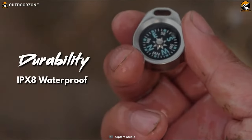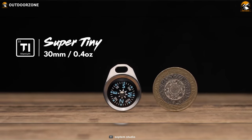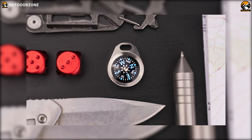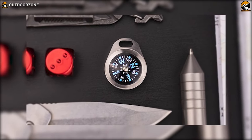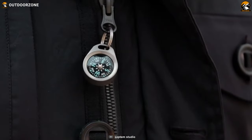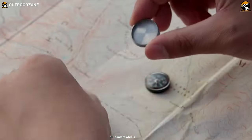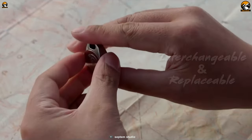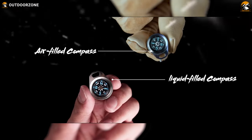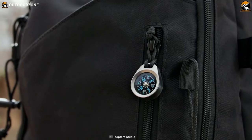Boasting an impressive IPX8 waterproof rating, and weighing in at a mere 0.4 ounces, this compass is as lightweight as a feather, making it a breeze to carry on your backpacking trips. Slip it into your pocket or attach it to your gear and you'll hardly notice it there. The Path 22 Compass is more than just durable and lightweight — it's also accurate and reliable. It has an interchangeable and replaceable design, available in both air-filled and liquid-filled models, and it's been used and proven by backpackers all over the world.